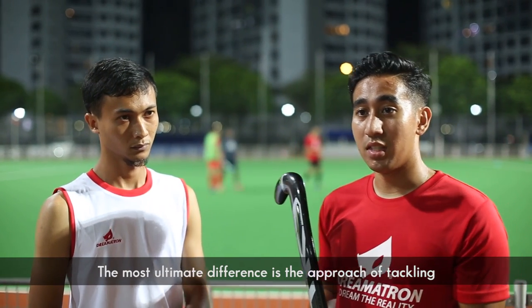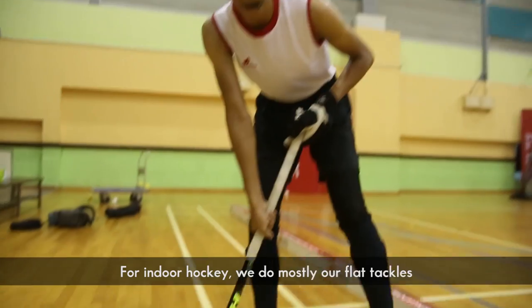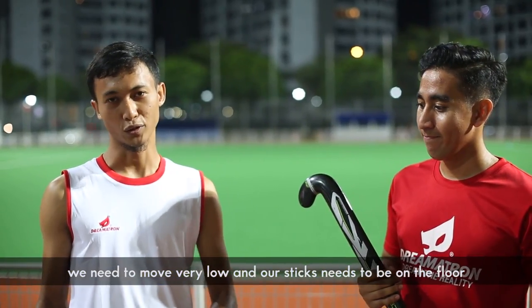The most ultimate difference is definitely the approach of tackling. For Field Hockey, you can do the jab tackle. For Indoor Hockey, we do mostly a flat tackle, so we need to move very low and our stick needs to be on the floor.